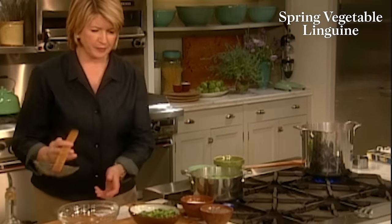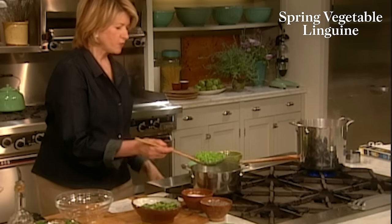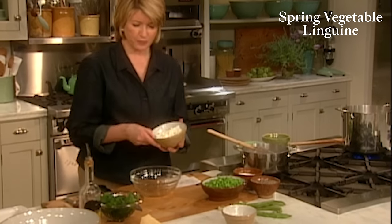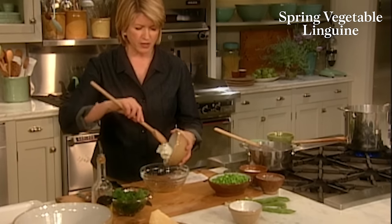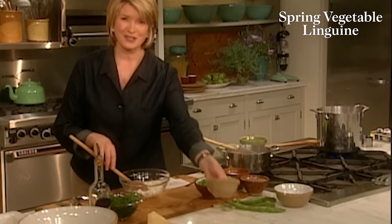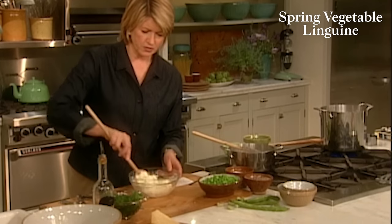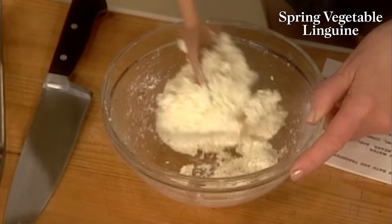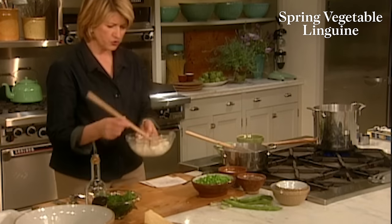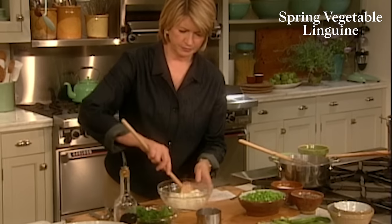The peas are almost done — they're tasty, they're al dente. I can just add them to the fava beans. Now we're going to start mixing in this bowl our one cup of ricotta cheese — try to get ricotta that is freshly made. If you're on a diet, you can get reduced fat ricotta, but whole milk is really tasty. And you want a half cup of grated Parmesan cheese. Mix this together. If it's a little bit thick, you can add a little bit of the pasta cooking water. Add some salt and pepper.